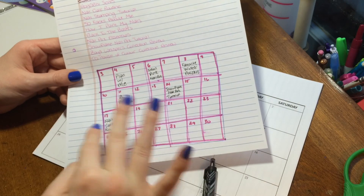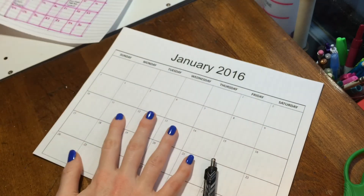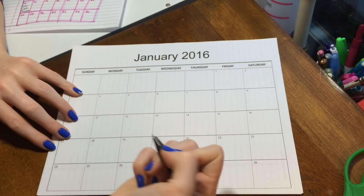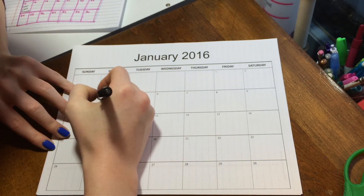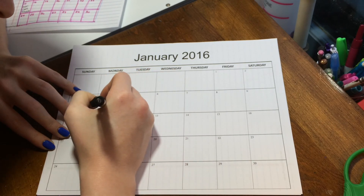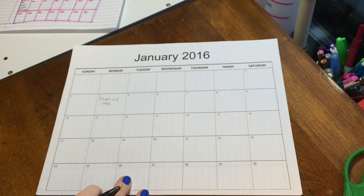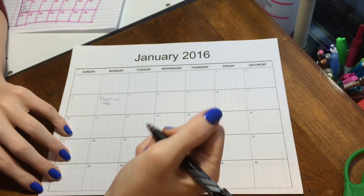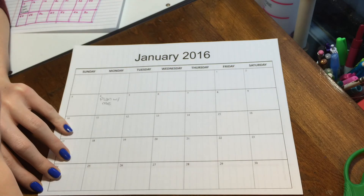So this time around, I started out with a little sketch or rough draft of what I'm thinking about doing each day before I actually transfer it onto the hard copy. The first video for this month is probably going to be this plan with me video, so I'll probably be uploading that tomorrow, Monday, January 4th. I also have a nail art tutorial that I have already filmed and edited, so that'll probably be the next one up — maybe Wednesday.